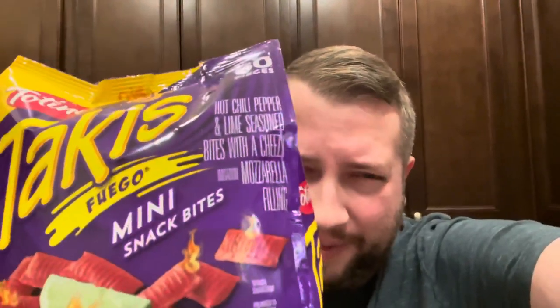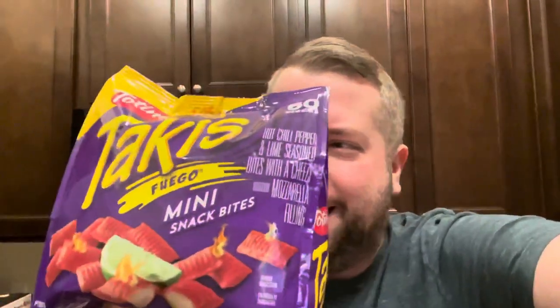They're mini snack bites — hot chili pepper and lime seasoned bites with a cheesy imitation mozzarella filling. Really promising. They're not at all healthy for you, but they're supposed to be like those Fuego snacks with cheese on them. So we're going to see how they compare with pizza rolls.